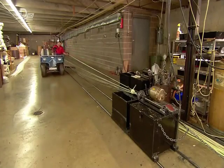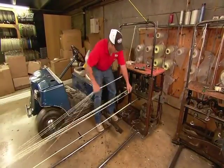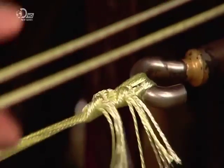When he arrives at the starting point, he loops the threads through a third spinning eye. Then he pulls all the threads to equal tension, cuts them from their spools and ties them off.